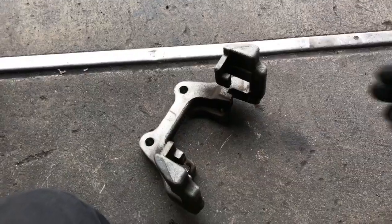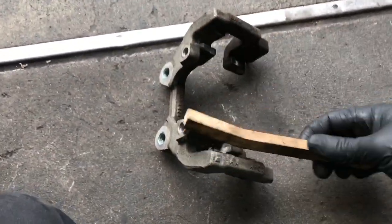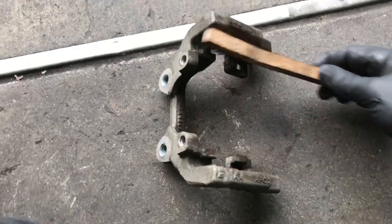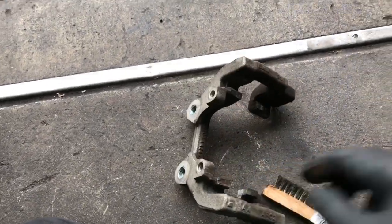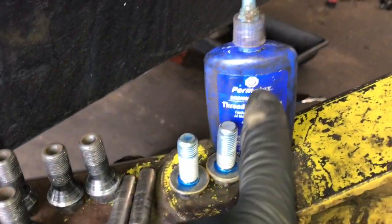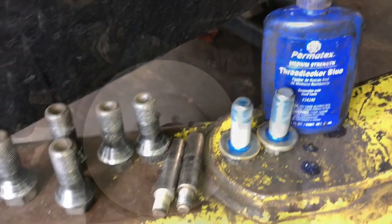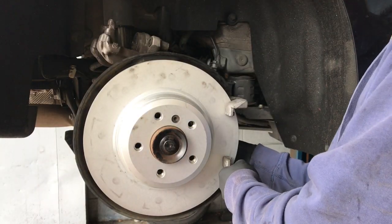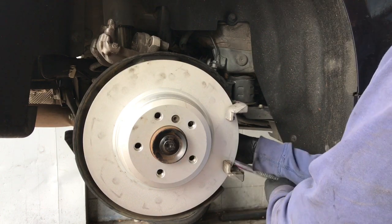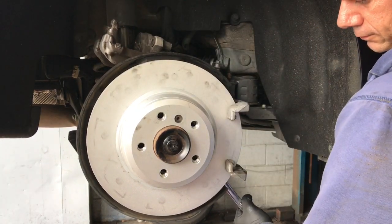Now we're gonna prep the bracket — clean it up and inspect it for rust using a wire brush to clean out all the channels. Once cleaned, take a little bit of blue threadlocker and put it on the bolts. Slip the bracket back into position, start the two bolts on the backside, run them in until snug, and then tighten them down. The torque spec is about 50 foot-pounds.